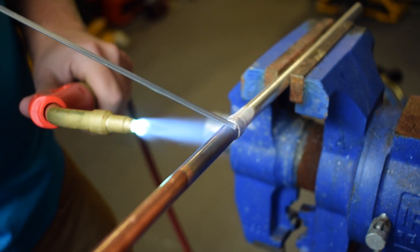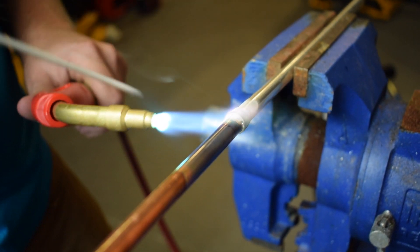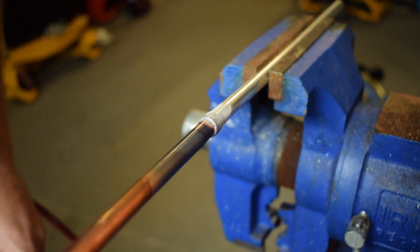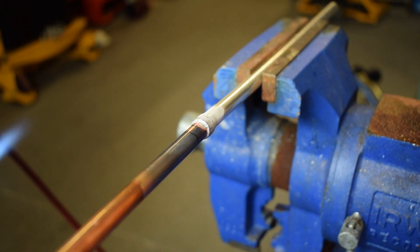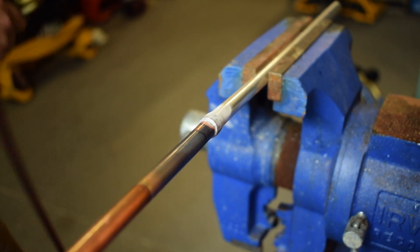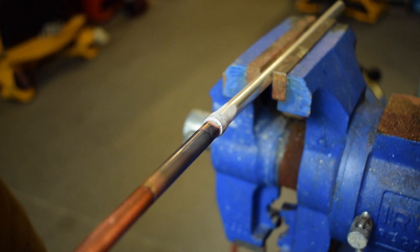There you go. You see it just wrapped right around. That's really all there is to it. The flux runs out first because the flux is on the downside and that just wraps right around.